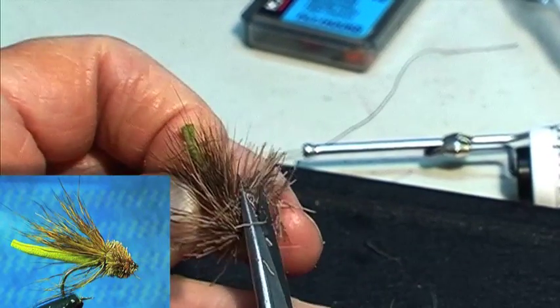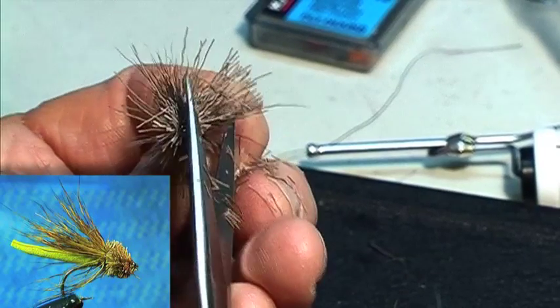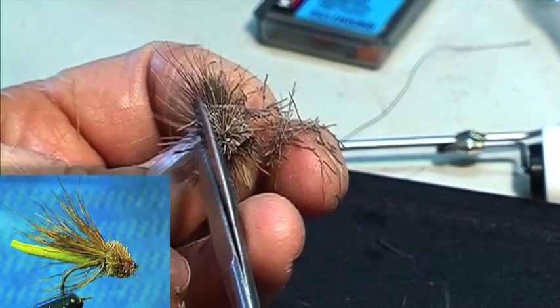Cut it on an angle to get to your head shape. Deer's hair is better trimmed with a razor blade. I haven't got a razor blade to do it. Razor blades are not easy to get anymore.